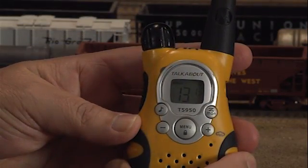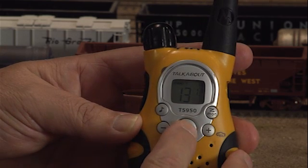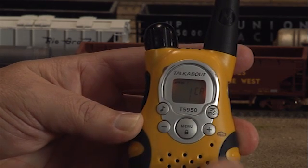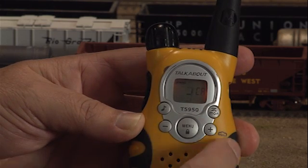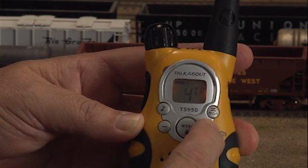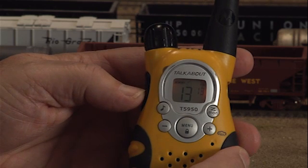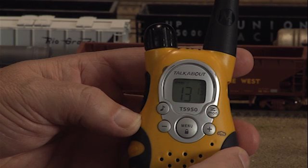There are numerous advanced features to most FRS radios. We'll demonstrate some of the more important ones. Your FRS radio can be set up to use call tones. There are 10 different tones that can be set up and used to send tones to other radio users. We haven't found much use for these call tones, so we suggest you disable the call tone feature in your radio.